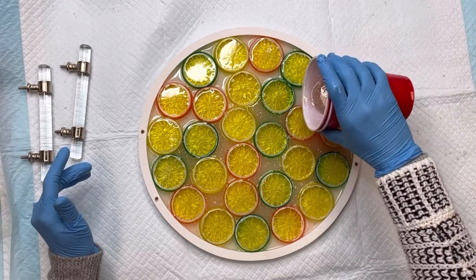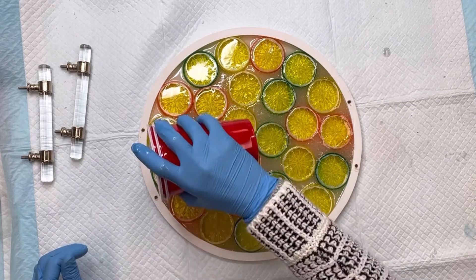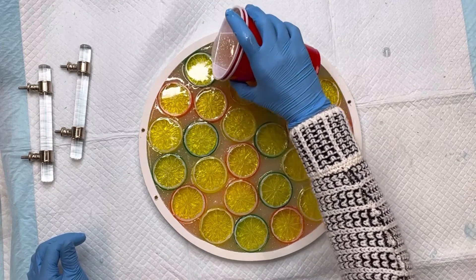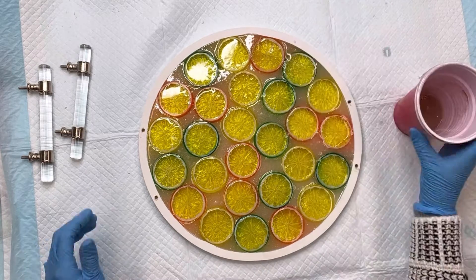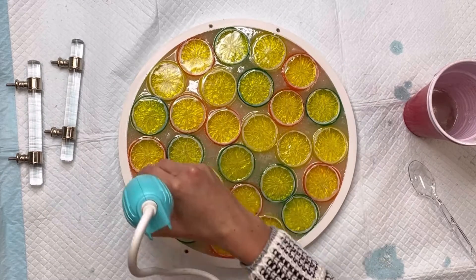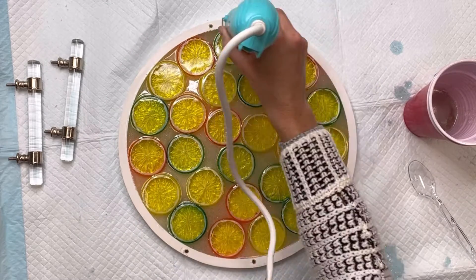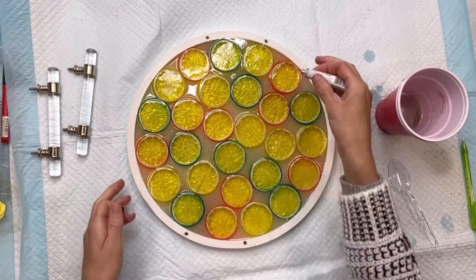If you do not like working with epoxy, I feel you can recreate this without it — you'll just have empty spaces between the fruit slices, but I think it will still make cute decor. Once I was happy with everything filled in, I'm going to take my embossing tool, which just gets rid of any bubbles — I got this from Michaels. You just want to do it very quickly; you do not want it to sit there for a long period of time.